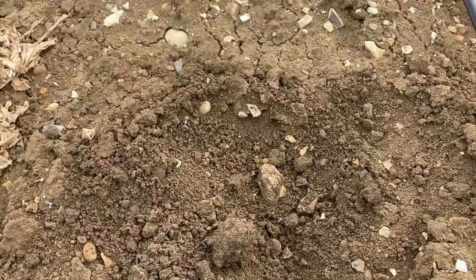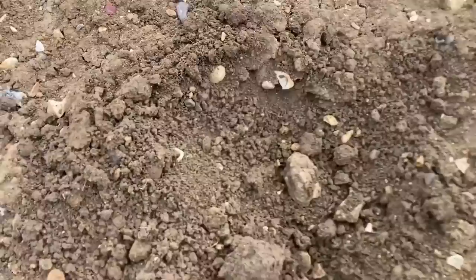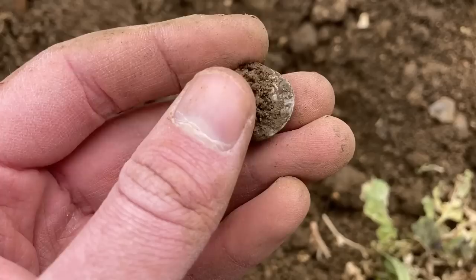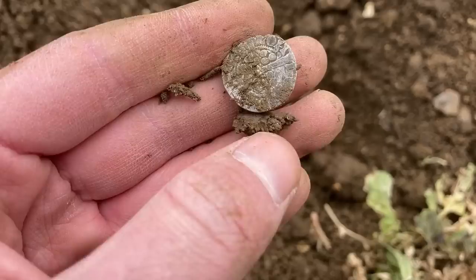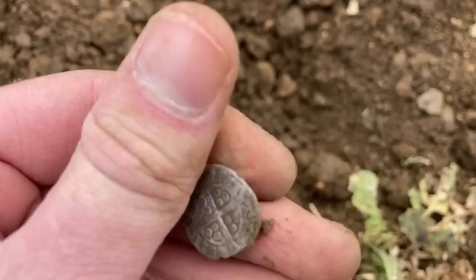Hello everyone, just out on an organized dig today. I've just dug a shallow hole and it looks like I might have had some kind of silver hammered. Just look down here - it's a thin silver disc. It definitely looks like a hammered coin. I'm guessing it's probably like an Edward penny, or maybe even a short cross. Let's have a look - cross, some pellets, so it's probably some kind of Edward penny.